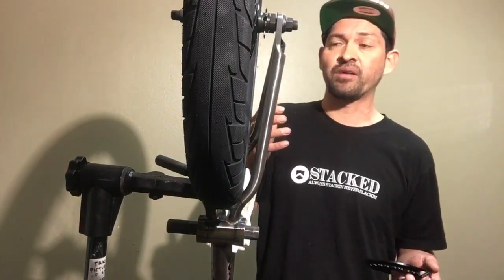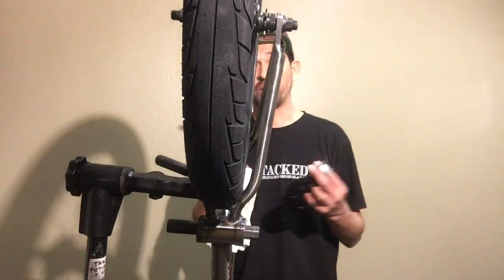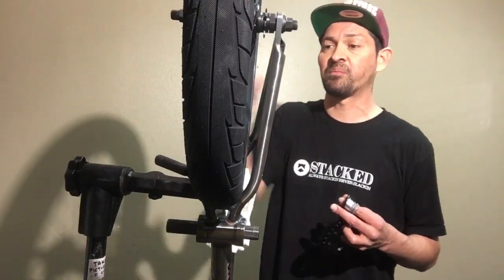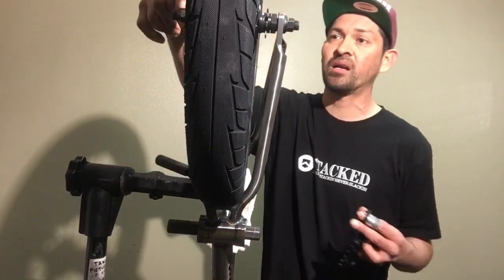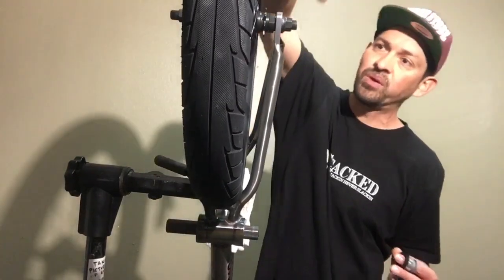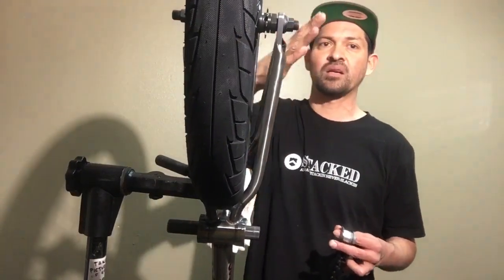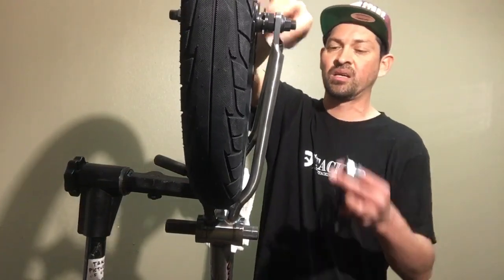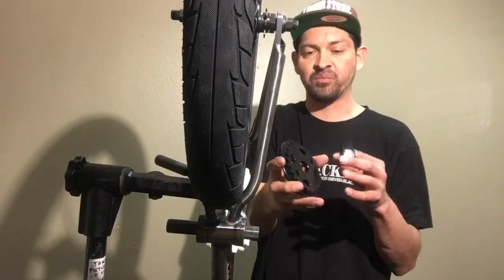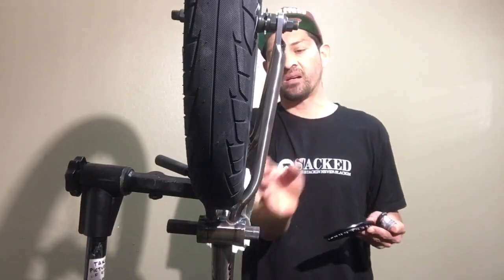If you're having to loosen one bolt and push the wheel to the side, you've got other problems — figure that out first, because you're actually destroying your bike. If your wheel is dished to one side, your wheel isn't trued up to the center of the frame, and that's going to cock your driver sideways. No matter what you do it won't be straight — it'll grind out the teeth, mess up your chain, and jack up your sprocket.